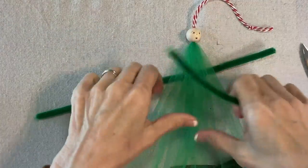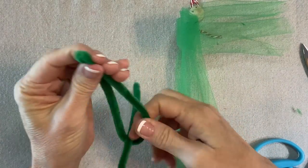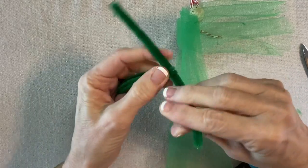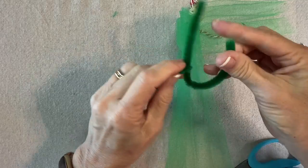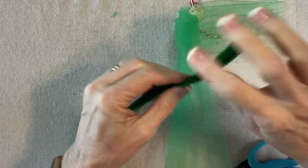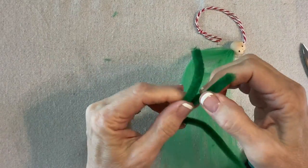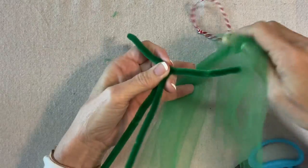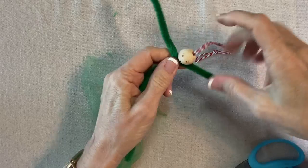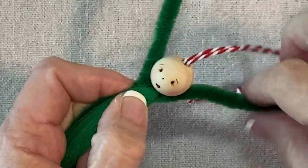Now we're going to create a little body. This chenille stem is the arms and this one is the legs. We'll fold the legs in half, and then fold the arms to get them centered. I'll do a little twist here — just a small twist, not too far down — so we have the arms and legs separated. Then I'll tie this off nice and tight, right up here as close as I can to the chenille stem.